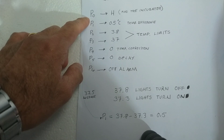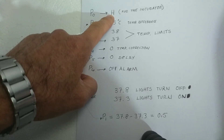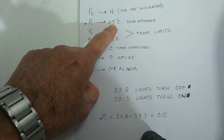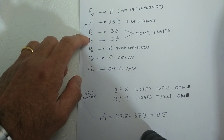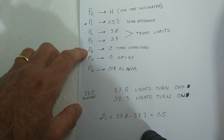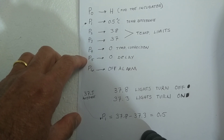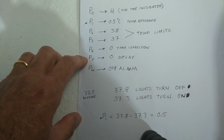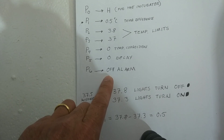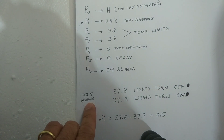For P0, since we are going to use this for the incubator, we have to set it to H which stands for heat. P1 is the temperature difference and you have to set it at 0.5 degrees Celsius. P2 and P3 are our temperature limits. P4 is for temperature corrections and P5 is for the delay, which we want to set to 0. P6 is for the alarm, which we want to set to the off position.